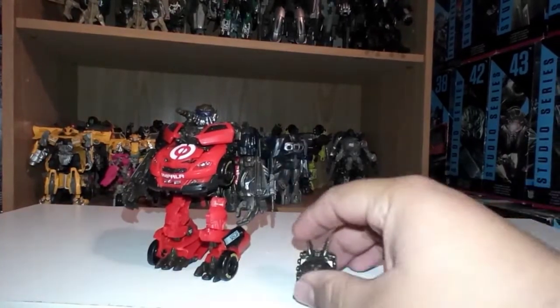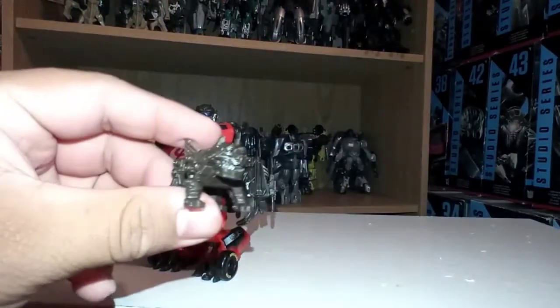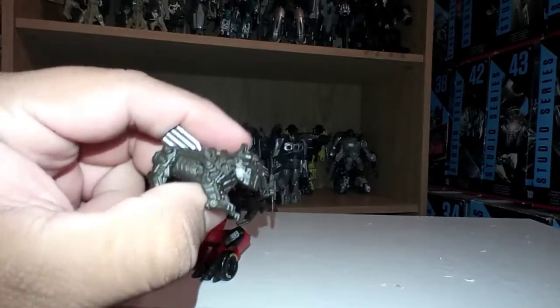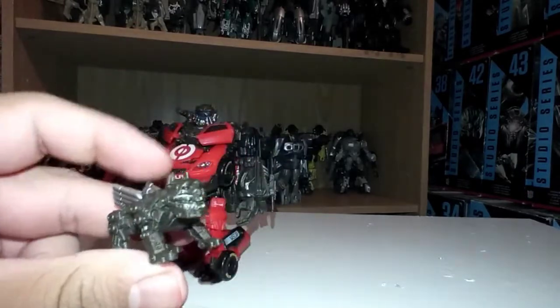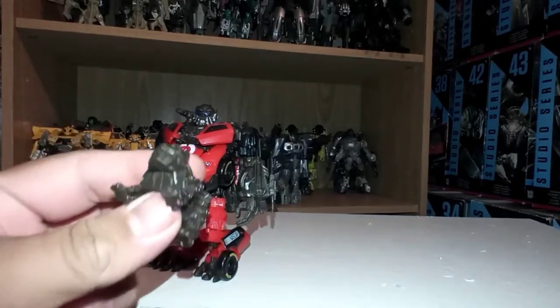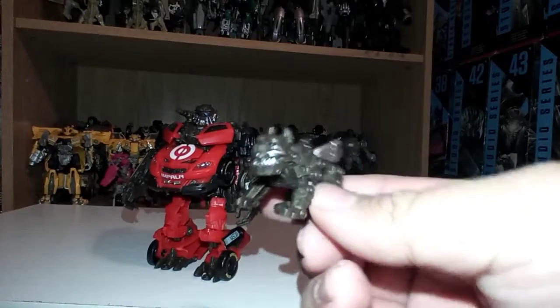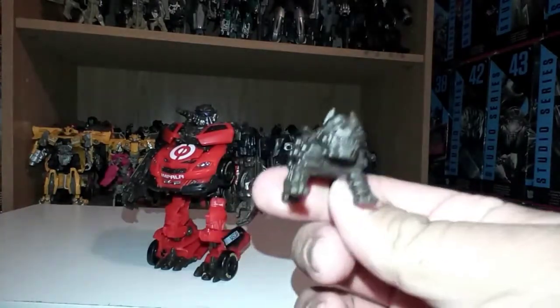Bringing up Steel Jaw right here, he looks pretty amazing. He doesn't transform into anything - I wish he was able to transform into a weapon or something. He doesn't really move; I wish he did move at least a little bit. But other than that, it's pretty amazing.